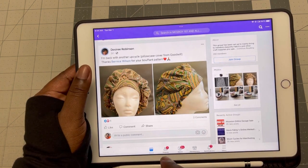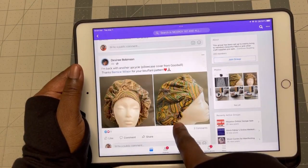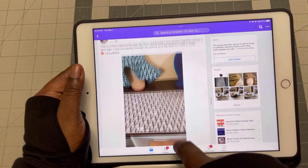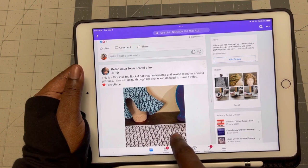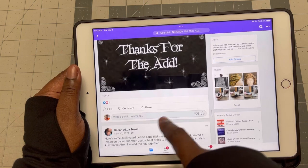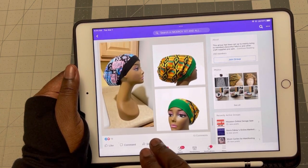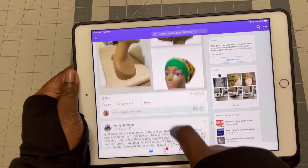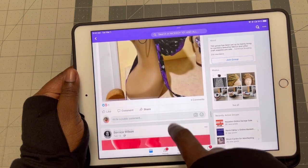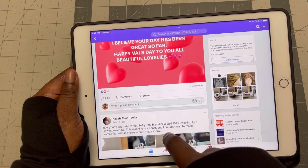So this is the bouffant scrub cap that Desiree did. If you go to the Facebook group, you'll see all these things. This is a sublimation that was done by Kayla. So people are doing nice things. Someone saying thank you for being added. These are also things that were done by Kayla as well, including Valentine wishes.